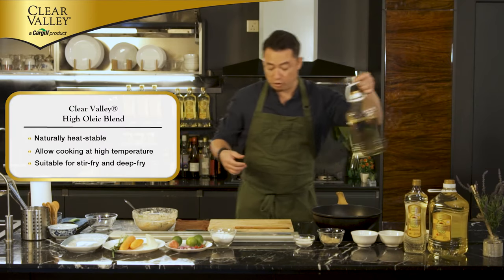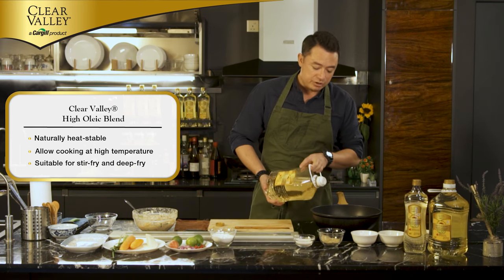Now for our cooking oil — this is the Clear Valley High Oleic Blends cooking oil that is naturally heat-stable.